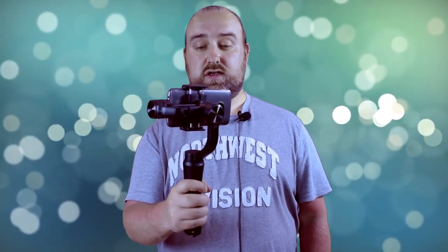The second mode, accessed by pressing the mode button twice, is a follow mode. If you twist your hand you will see that the gimbal automatically adjusts, and this also works for moving up and down.